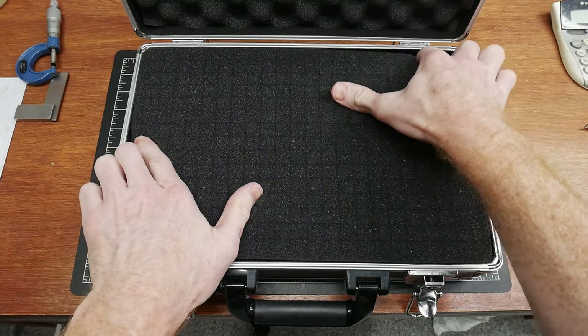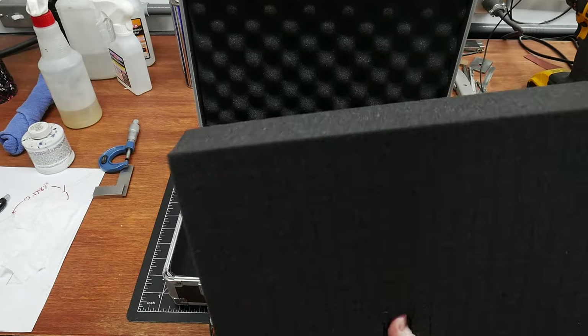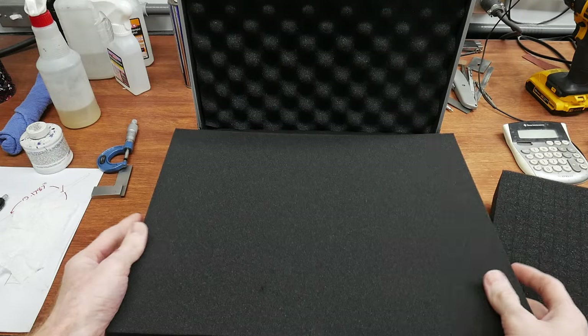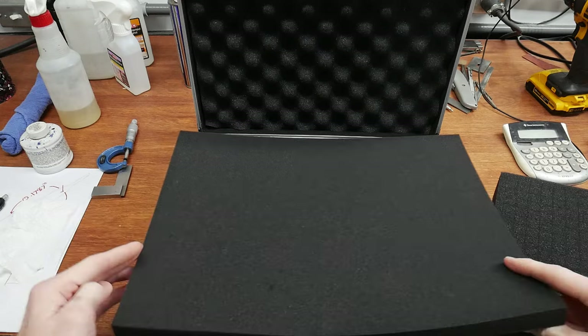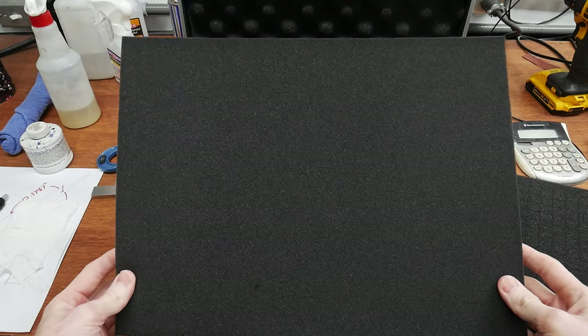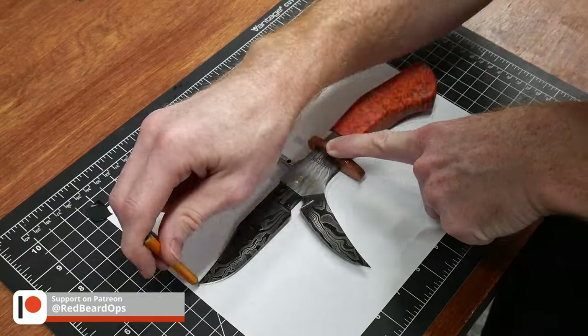I can see myself providing custom foam cut cases for my knives and sheaths in the future, and I was curious if my x-tool diode laser could do the job. I bought this aluminum case and one-inch replacement foam inserts off of Amazon — I'll put the Red Beard Ops affiliate links in the description below for your convenience. Two one-inch thick foam pieces will be used to replace the large two-inch thick insert that comes with the case.